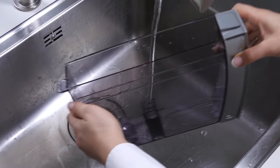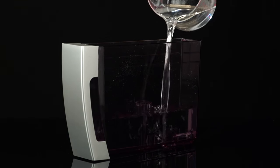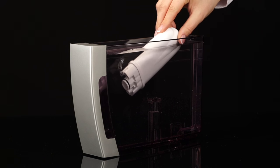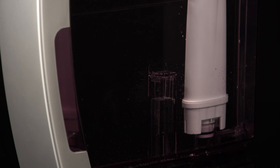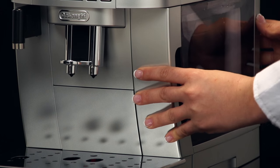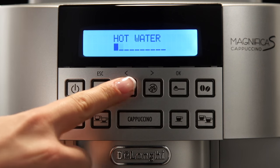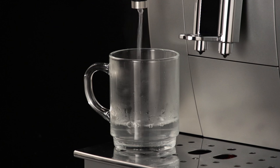Fill the tank with fresh water, replace the filter if provided, and replace the tank. If a water softener filter is present, deliver about 100 milliliters of hot water to reactivate the filter.